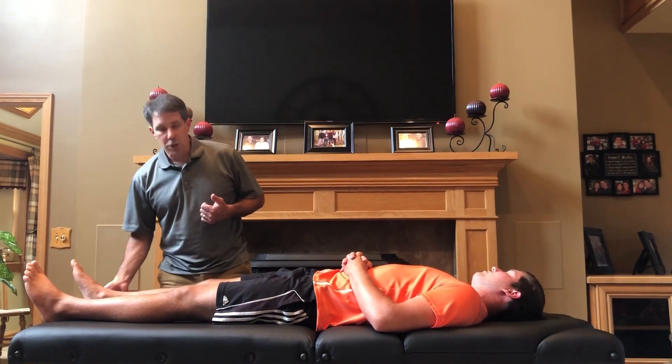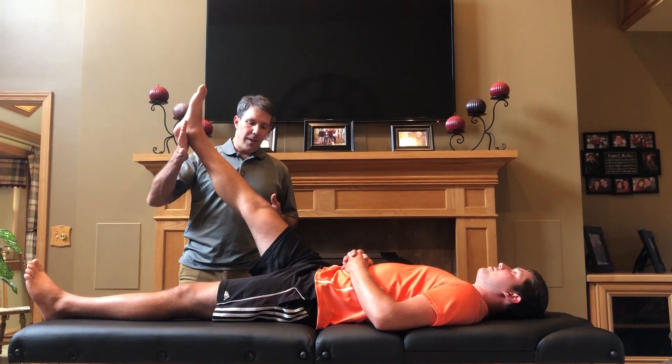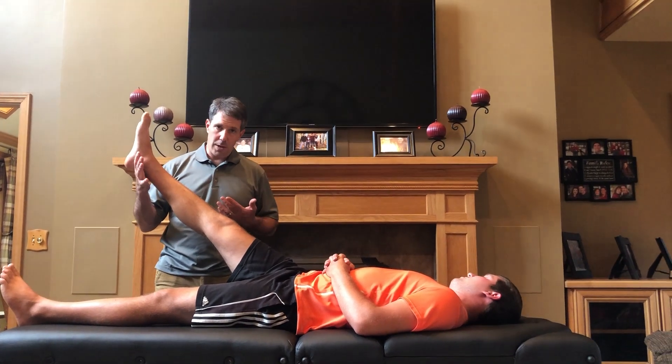The common straight leg raise test, or the Lasegue sign, is simple. You lift the leg straight up, and if they have discomfort in the 40 to 60 degree range with pain shooting down the leg, that's a positive straight leg raise test.